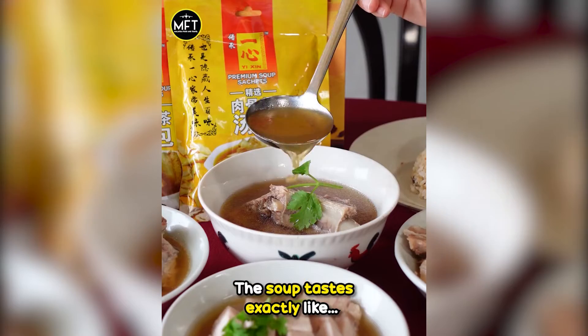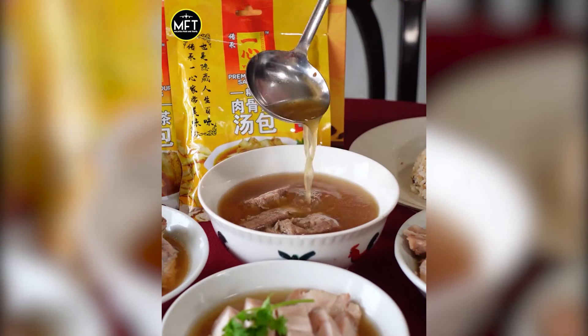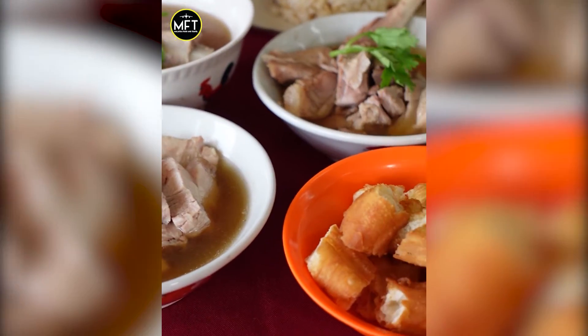The soup tastes exactly like the one you can get at his shop. Oh my god, this soup is so flavorful. You can really taste all the herbs and spices inside. It's so fragrant. I can't believe that you don't need to add anything inside.